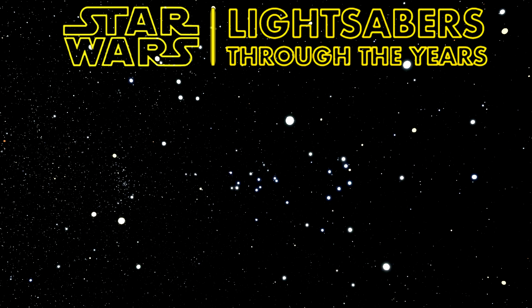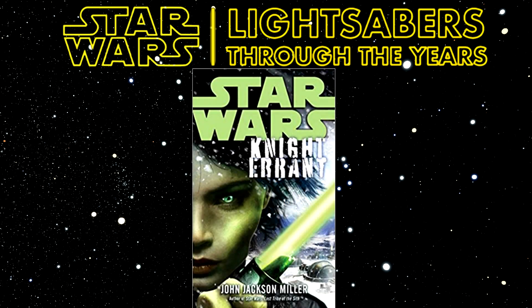There's a lightsaber baton that has its first and only appearance in the Knight Errant novel, released in 2011 and written by John Jackson Miller. From the description of the lightsaber baton, I believe it could have evolved into the Guard Shoto — the Tumpha — though it'd be quite similar.